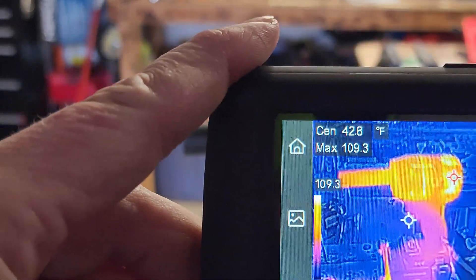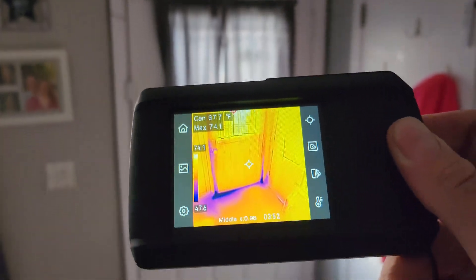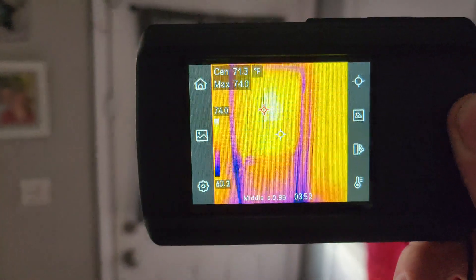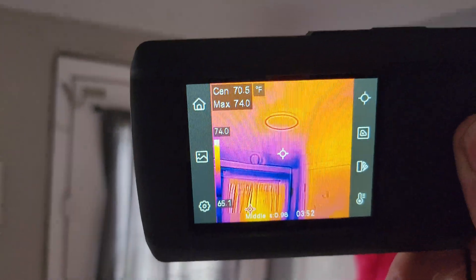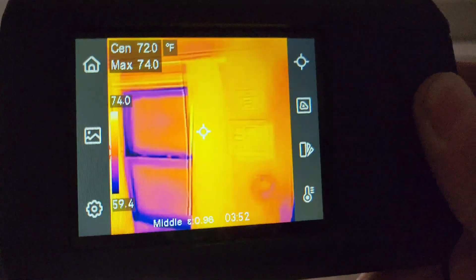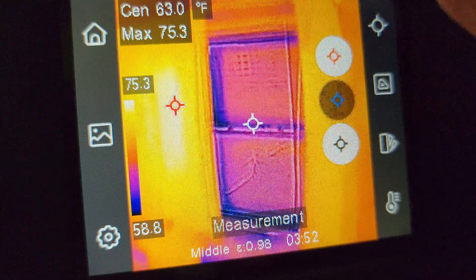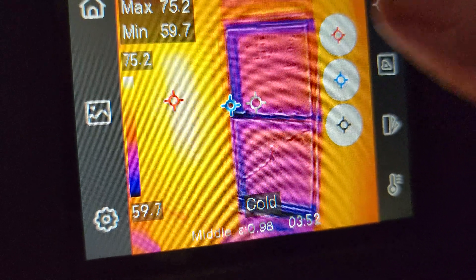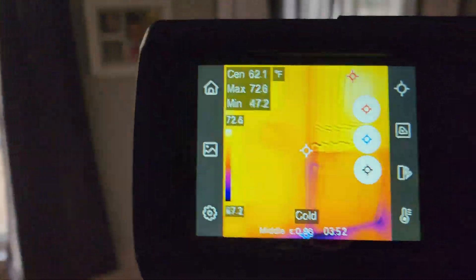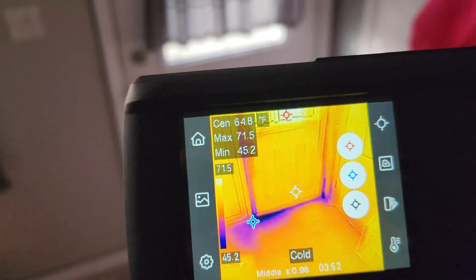Let's go inside and show how bad the insulation is. Bring up the thermal — wow, you can really see all the heat I'm losing at the bottom of the door. The top of the door is 64 degrees. Check out the windows. Let's tap on the cold spot — minimum 59 degrees right there at the window. At the bottom of the door it's 45 degrees. My door is leaking like a sieve.